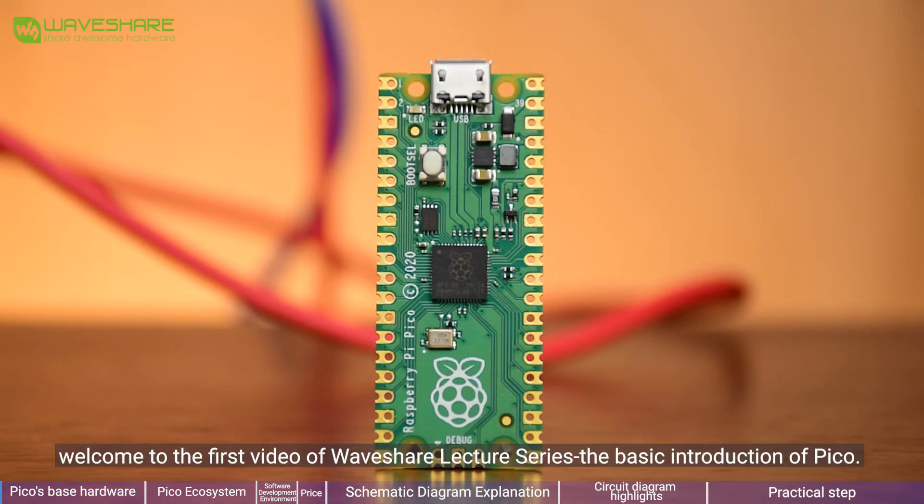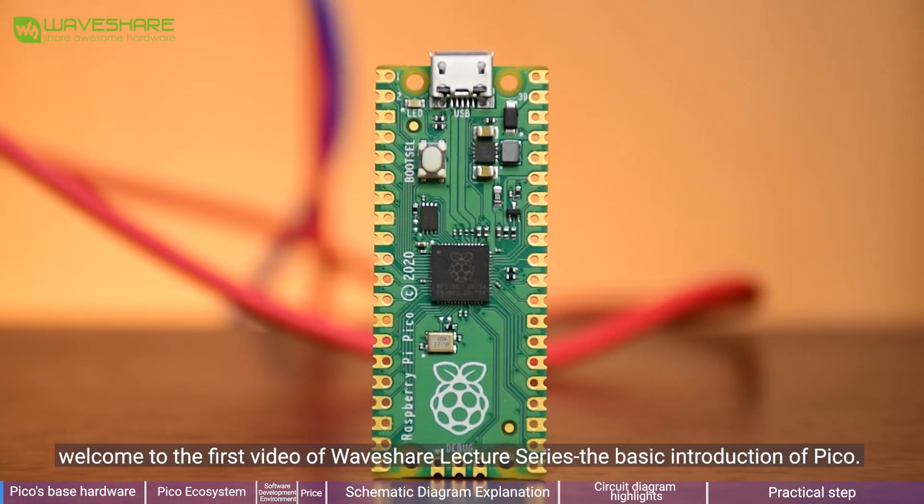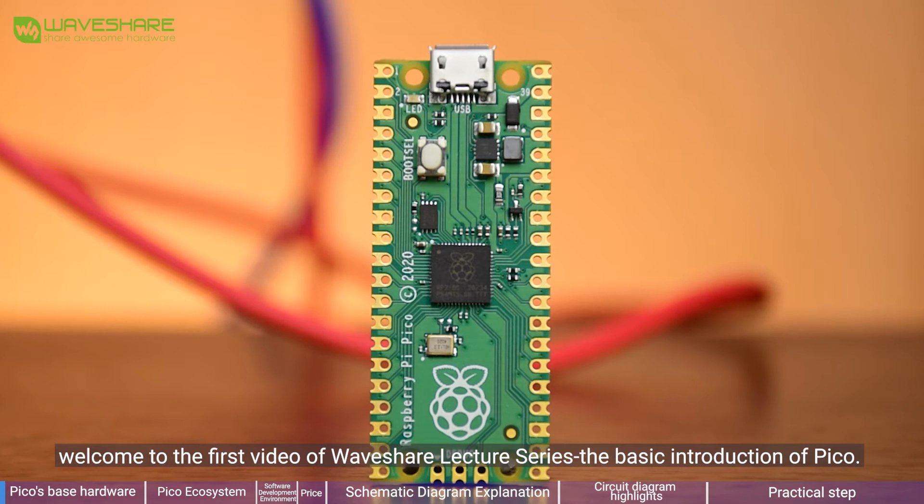Hello guys, I'm Will. Welcome to the first video of the WaveShare lecture series — the basic introduction of Raspberry Pi Pico.